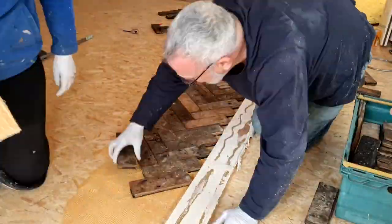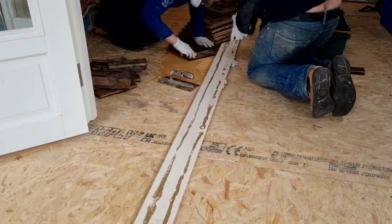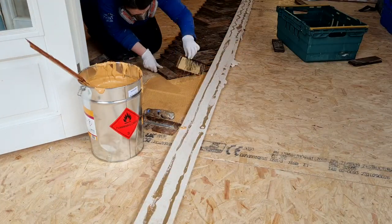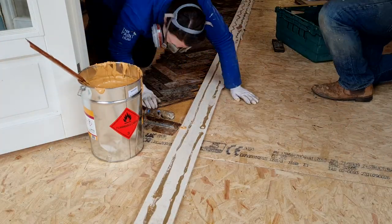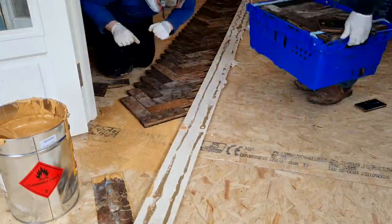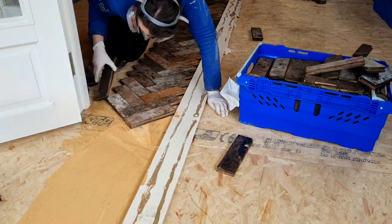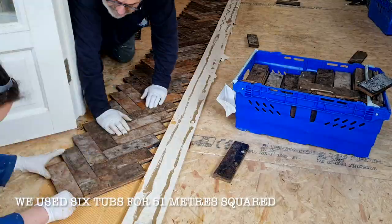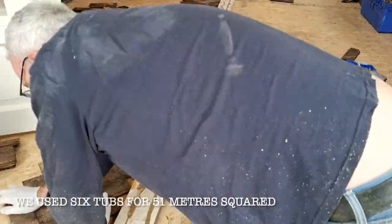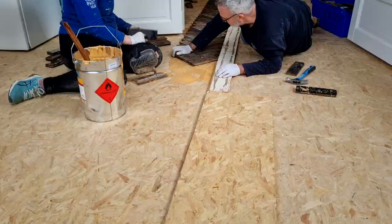We're using a 4mm square tooth trowel to put down the glue. This ensures a good layer underneath without using too much, because the glue is really expensive — around €200 a tub. I think we used about 6 tubs in total.